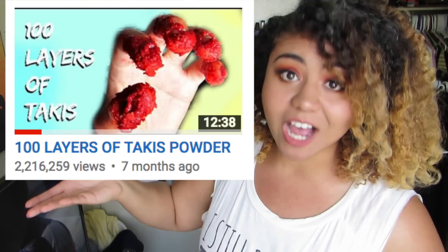There's gonna be a bomb of hot Cheeto Taki happiness all over this video. So seven months ago I made a video titled '100 layers of Taki powder' and that video blew up. The top four comments on that video are...